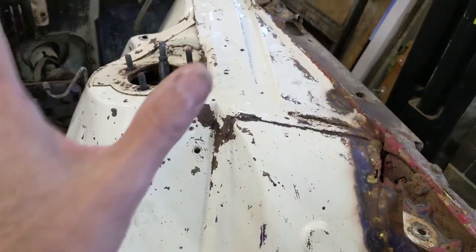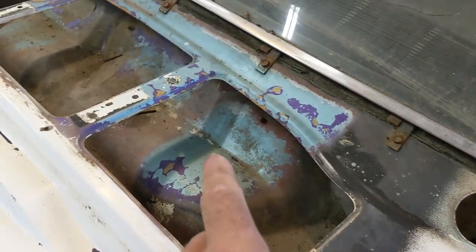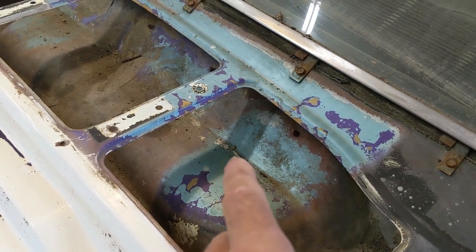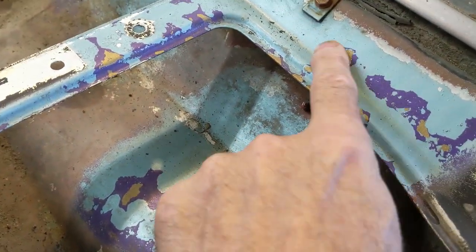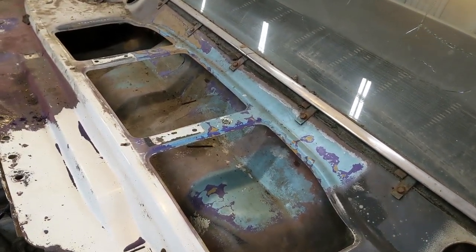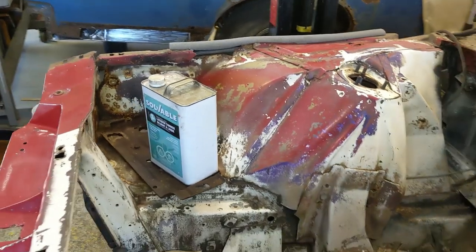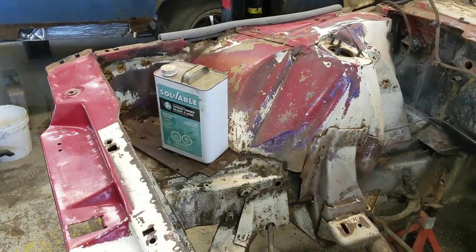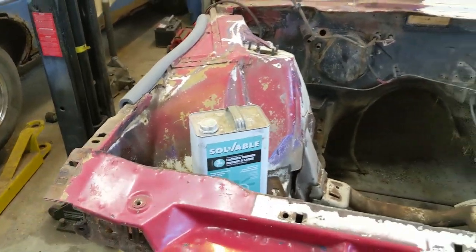I mean, I've got to sand all this anyway, but I just want to start with what it is. Now this blue paint up here — I really don't know how to explain it. It's on there above the purple paint. Hard to tell why that blue paint's there. Anyway, let's get on this area and get it cleaned up. Get the old lacquer thinner going. I'm going to open the doors in the garage because this is pretty fume-heavy stuff. Let the air blow through and ventilate the place.